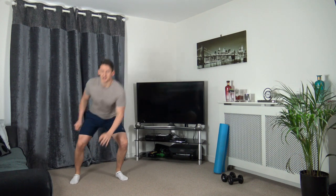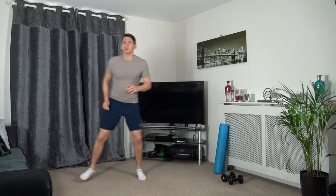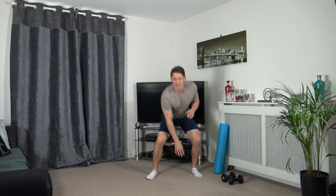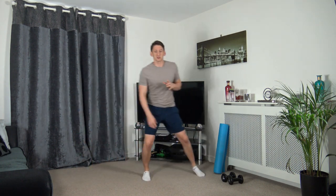Skip across, touch it, skip across, touch. If you find it too easy just pick up the pace; if you find it too hard slow down the pace, that's all you've got to do. Ten seconds to go. As I'm touching down, I'm going down in a squat position.